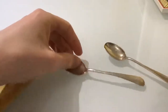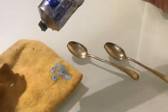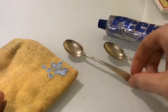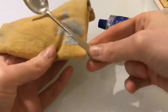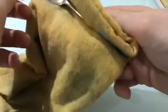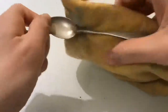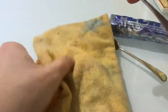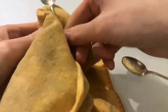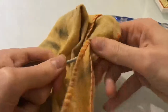We'll just start off with a liberal dab here. The first thing we'll do is just coat it a bit, and then to polish, we'll fold the cloth. What you want to do is keep using a new piece of cloth every time.